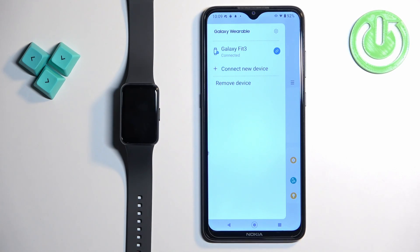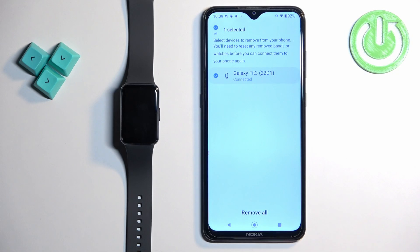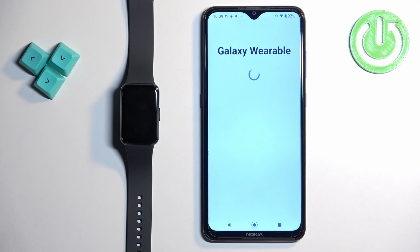If you want to remove the device — basically disconnect it from your phone — tap on 'Remove device', select the device you want to remove, and then tap on 'Remove all'. Tap on 'Remove' and the device will be removed from the app.